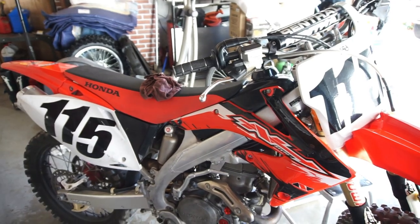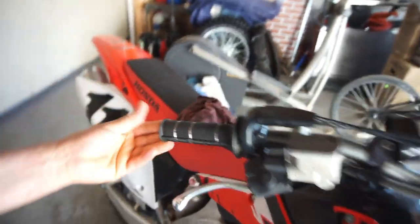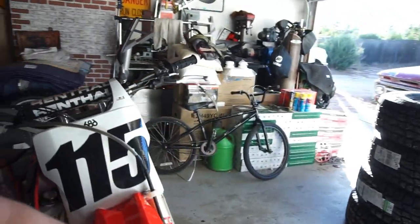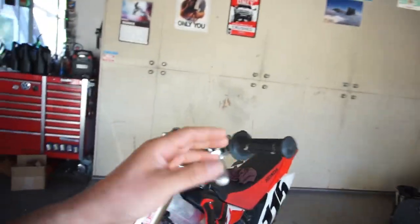Once it gets a little warmer I'm gonna fire it up. I did buy new grips but these grips are pretty much brand new and they're Honda OEM, so I'm gonna run these grips.